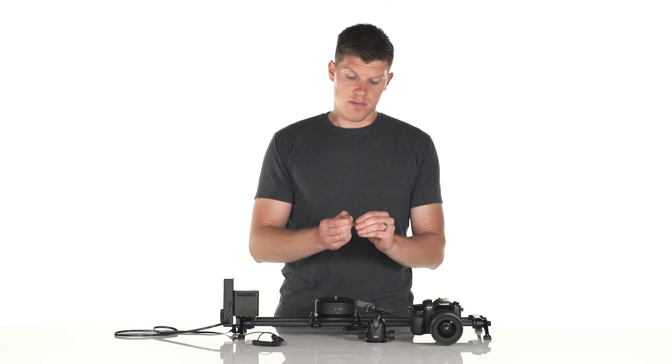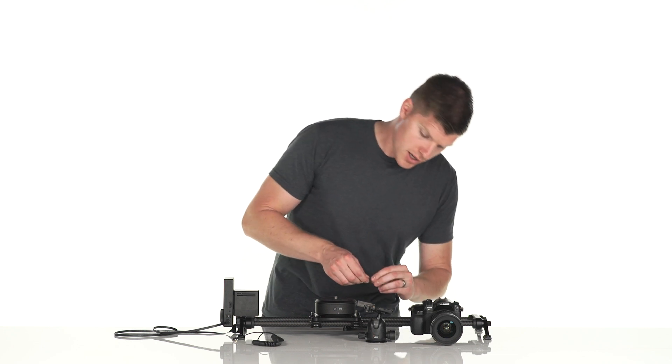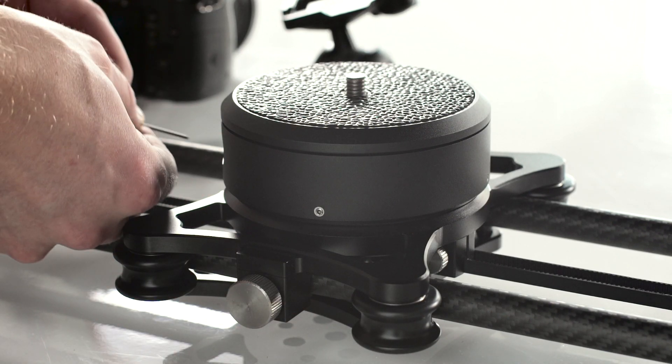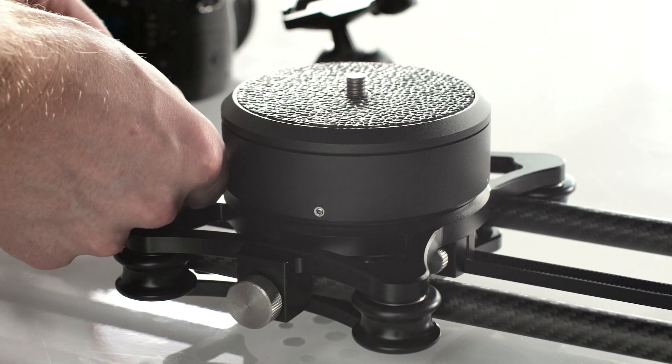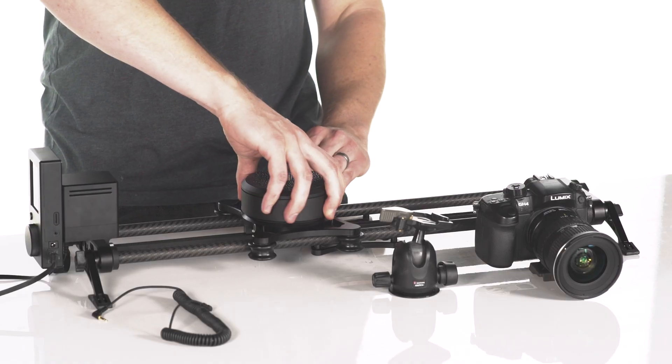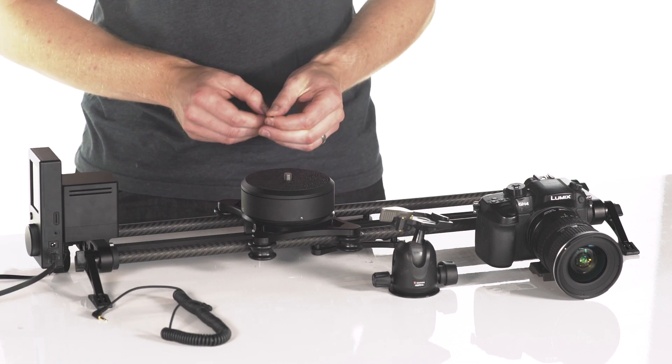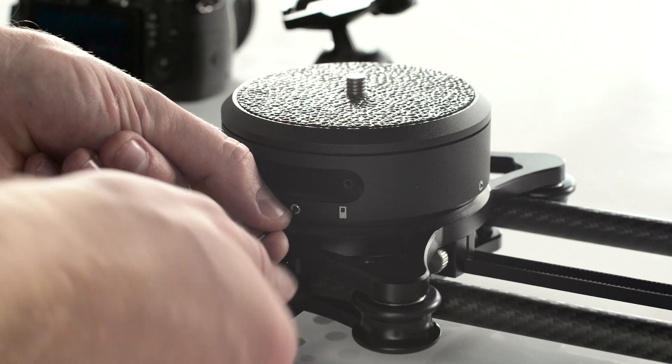To do that, we're going to use this hex wrench and loosen the set screws with the white laser engraving around them. We're just going to spin it so that the screen and the icons are facing you, and then tighten them back up.